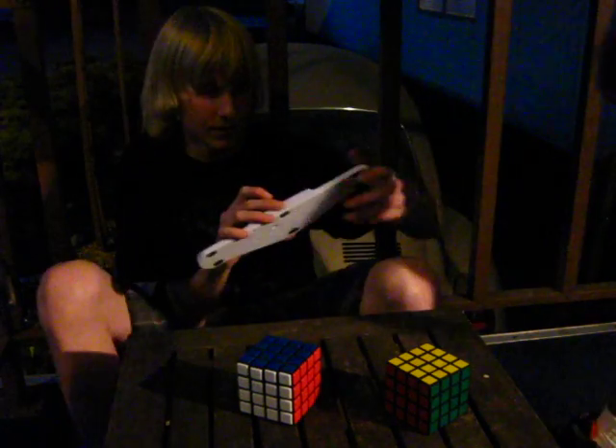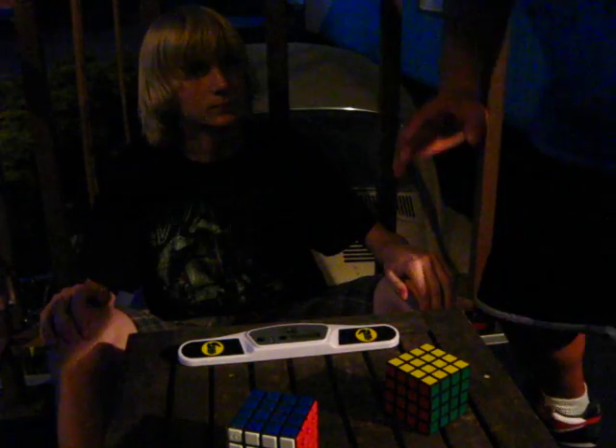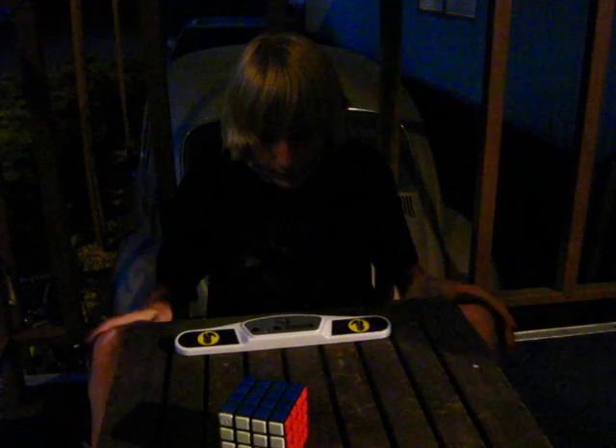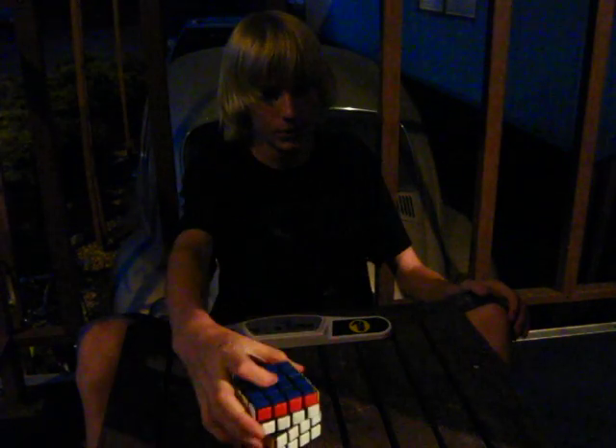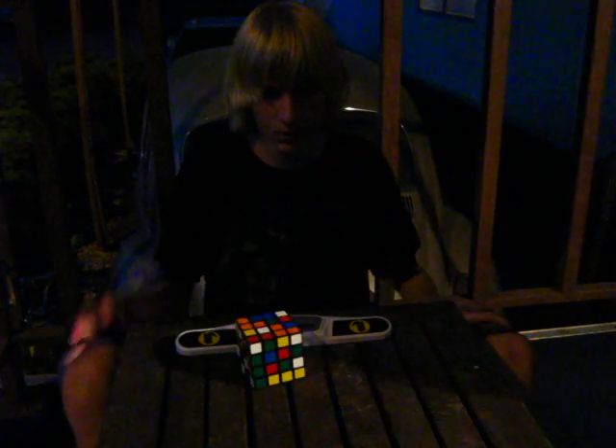Jimmy wants me to do something with the timer right here. And now, to bore you all to death — Jimmy wants me to do a speed solve with the Maru 4x4. I do suck; I know I'm no speed solver with the 4x4. Skip this part if you don't want to watch me solve this.